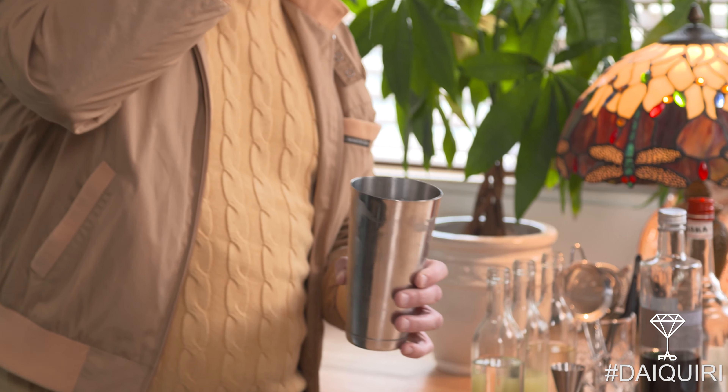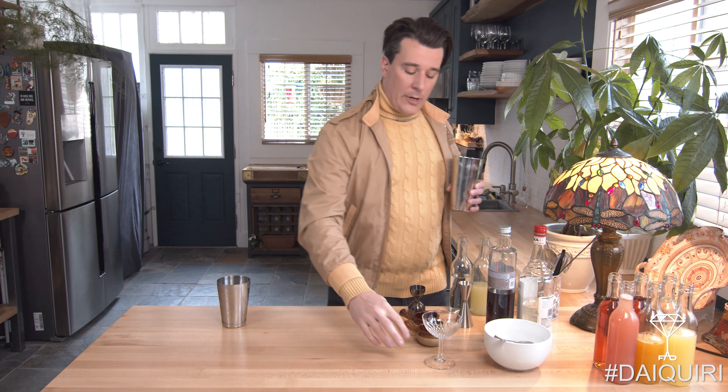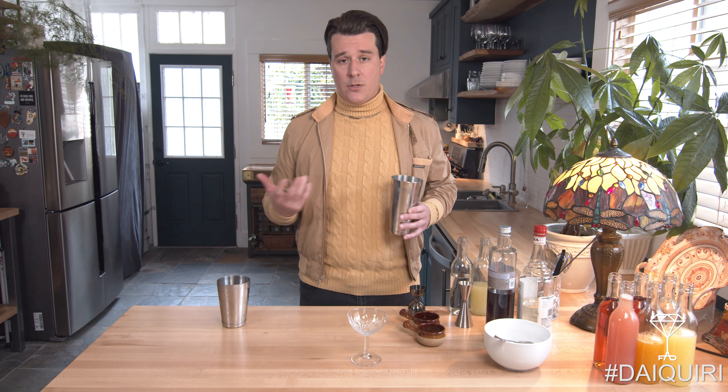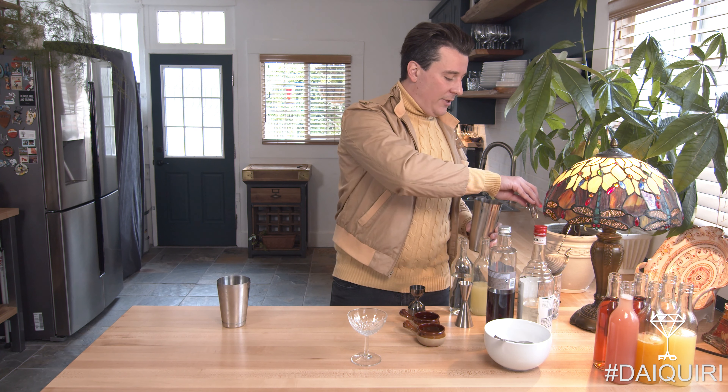All right, after that I'm gonna get all that goodness from the top, and then we'll prep our glass up. This is a cocktail that can be served on the rocks or over ice — totally up to you. I prefer it up. Really nice clean flavor profile.